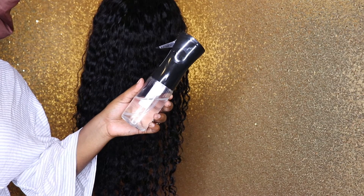Hey divas, so in today's video I'm here to bring you guys a final review as well as my wet look on the curly hair texture, and this video is being brought to you guys by You Layer Hair. So without further ado, let's jump right into the video.